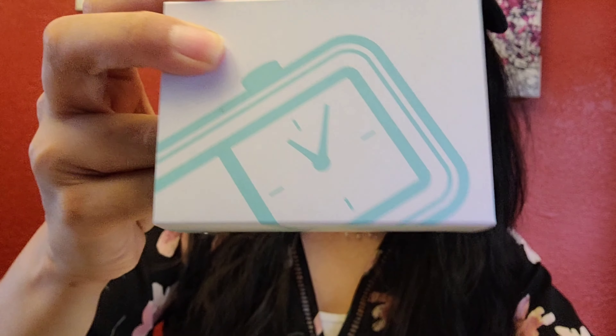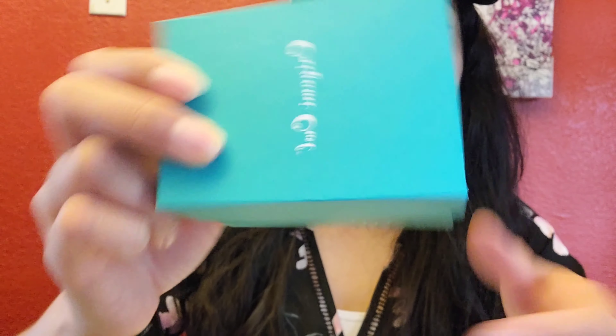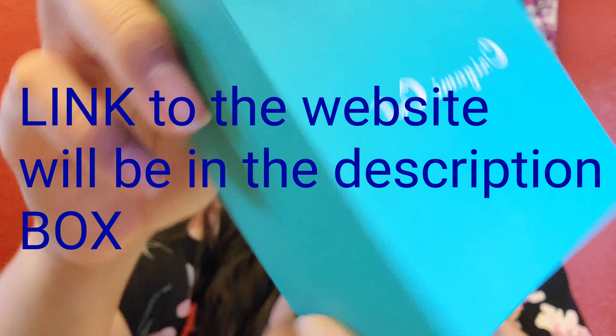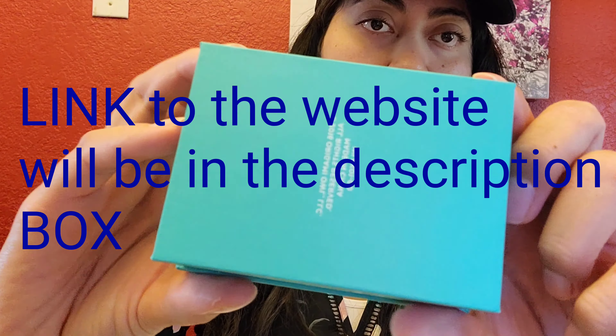And this time, as you guys can guess, it's a watch. This is what it looks like. Even the packaging is very good. This one just talks about the rights reserved — and this is the watch.